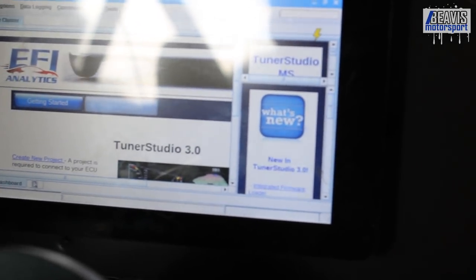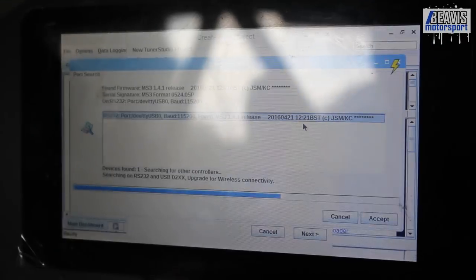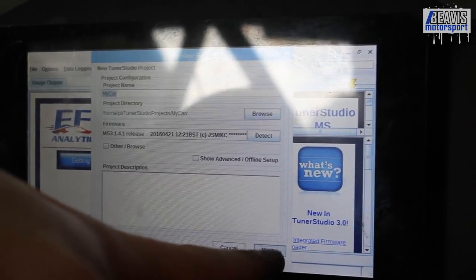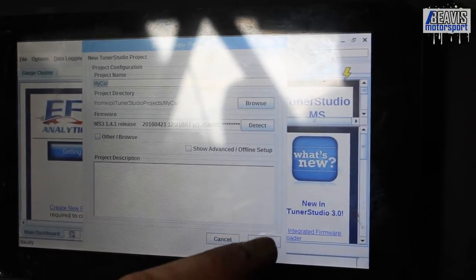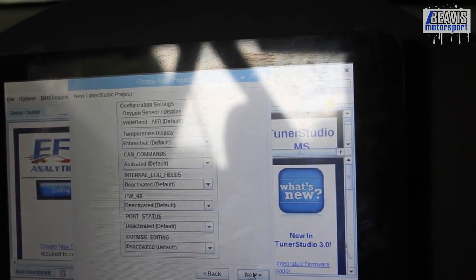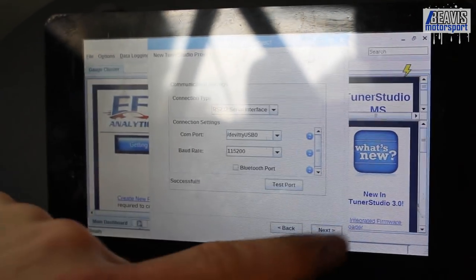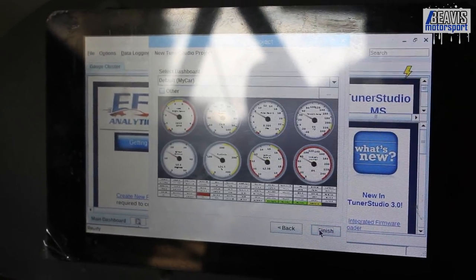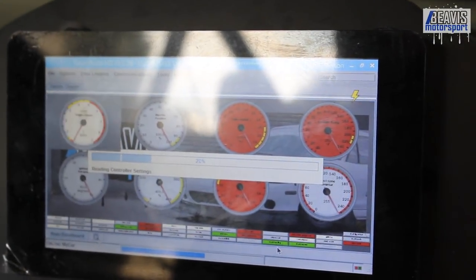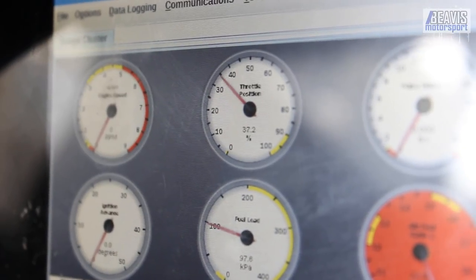Can we connect to the ECU? It's detected something. Going through the connection wizard — next, next, next, next. There we go! I'm in. Look, the throttle gauge moves! Whoop, fancy — the throttle is working.